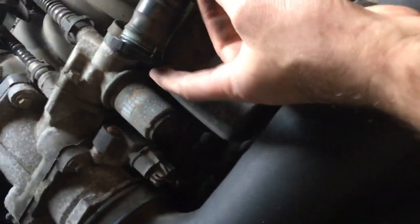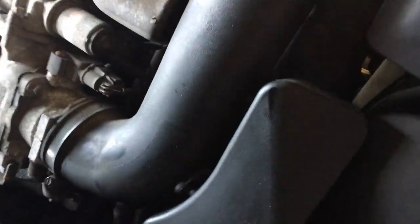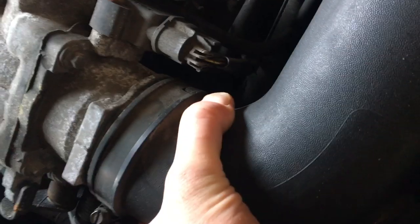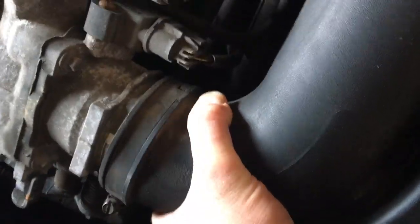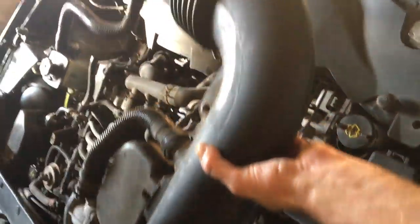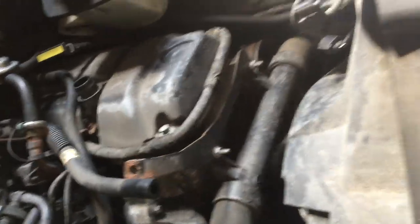I decided to take it off here instead, just because I'm going to move this whole thing out of the way — fewer tubes dangling around. With that off, I just wiggle it off the throttle body assembly, and now this whole air intake unit can be removed as one. I'm starting to get a nice clean picture of what my engine actually looks like — you have the valve covers there on both sides.